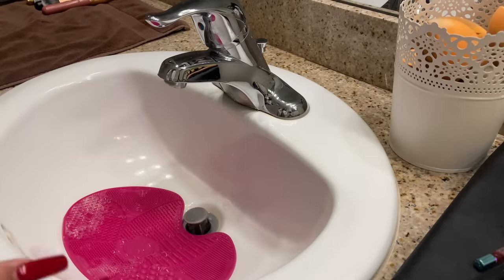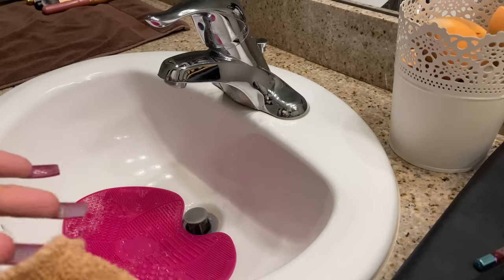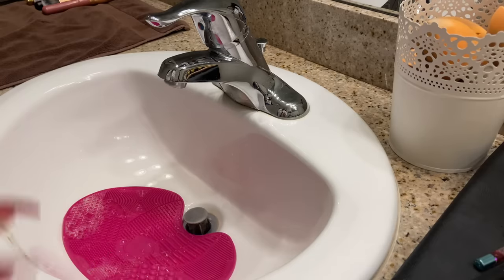I'm going to go ahead and finish up the rest of my brushes, and then I'll show you guys what it looks like when I wash my sponges.